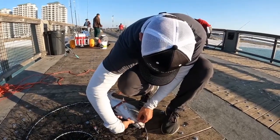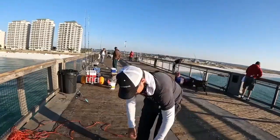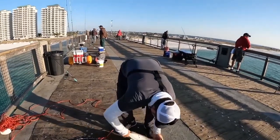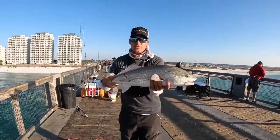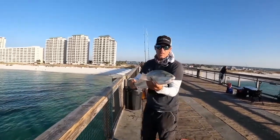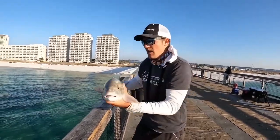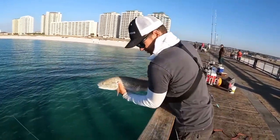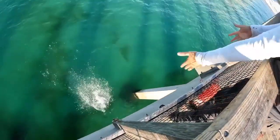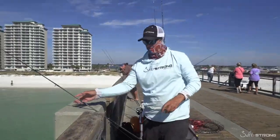This fish is a little bit over slot — he's about 28 inches. Now last video, y'all were wondering why we nose-dive them off the pier to let them go. It's because a lot of times when you let them down in the net, these redfish stay in the net and won't swim out of it, and that can hurt the fish. So we're just going to nose-dive him — there he goes, swam off perfectly. That's how it's done.